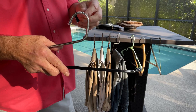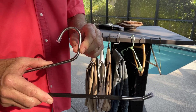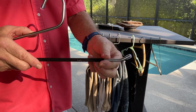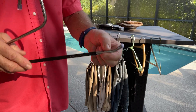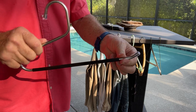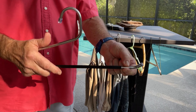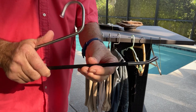First of all, these are eight millimeters thick — that is a third of an inch, actually 0.31 inches. I compared these to other brands on Amazon and the others were five and three millimeters. I cannot imagine hanging my pants on a five millimeter or a three millimeter thick piece of tubing.